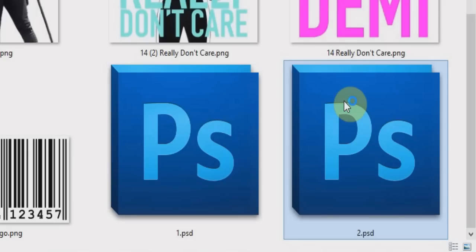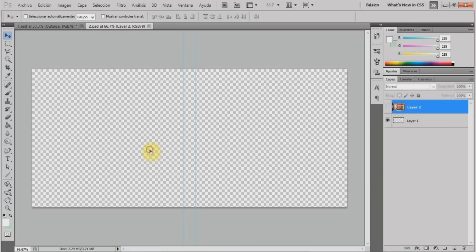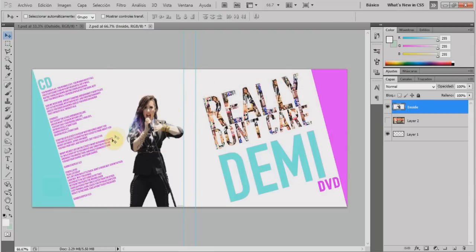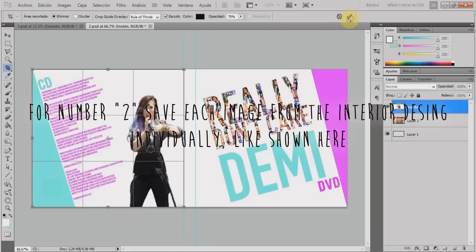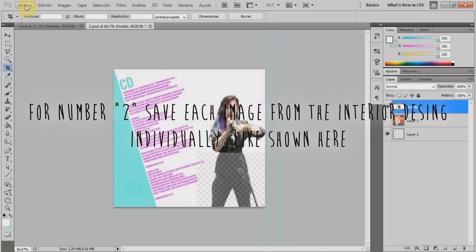Once you design number 1, open number 2 in Photoshop. This will also have three sections. The middle one won't have any design. The left and right sides are where the CDs will go. In mine, I put the lyrics on the left side where my CD goes, and on the right side I put the alternative single cover where my DVD goes. You don't have to do a CD and a DVD — you can do two CDs, two DVDs, or just one. Once you finish, save them.